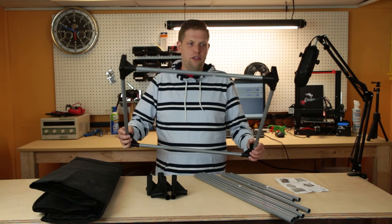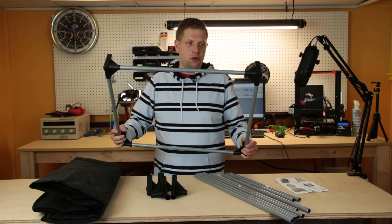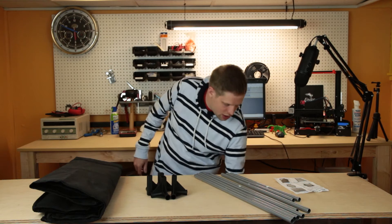Now that we have the base assembled, we're going to repeat the process to make the top. So I'm going to set this aside down here.